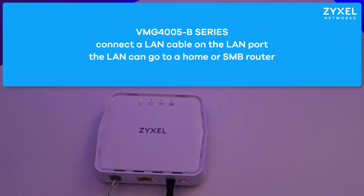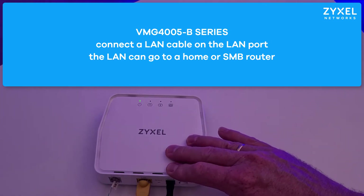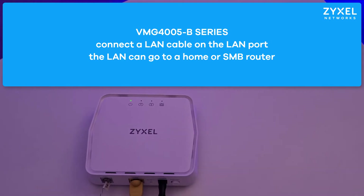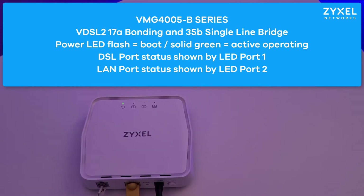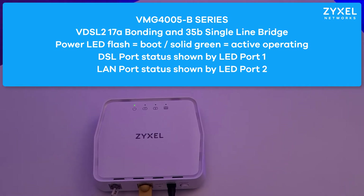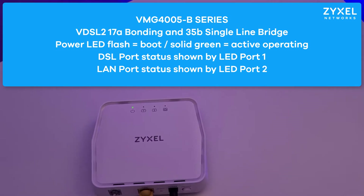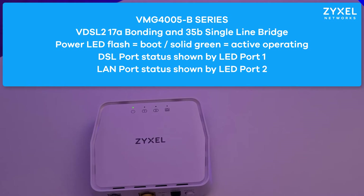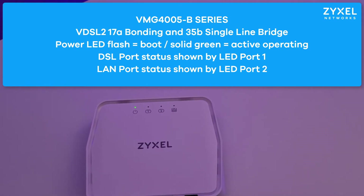The VMG4005B series is a bridge modem that receives all required settings from your provider on the DSL port installation. Only the status of the LEDs shows you if the device is operating correctly. If the DSL port status on LED port 1 shows a stable green LED the device is connected. LED port 2 shows if the LAN port is correctly installed and connected.